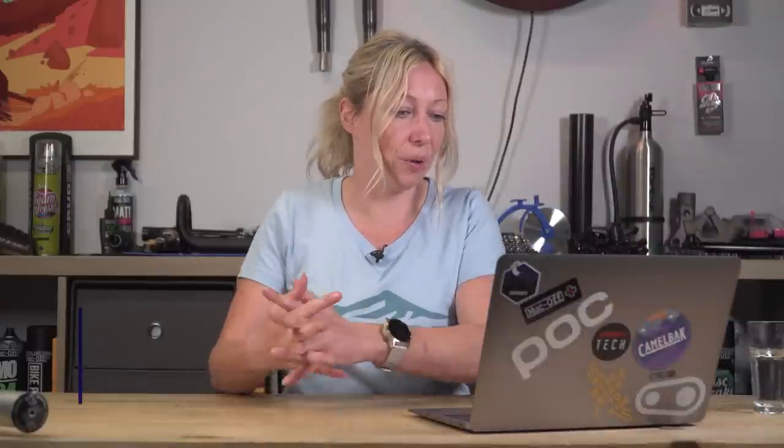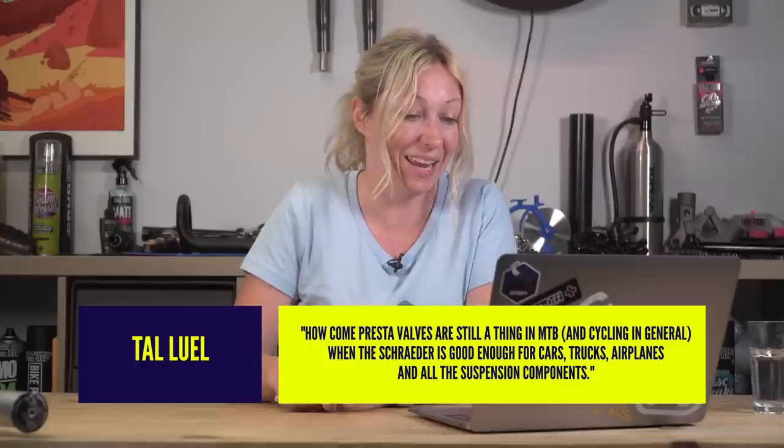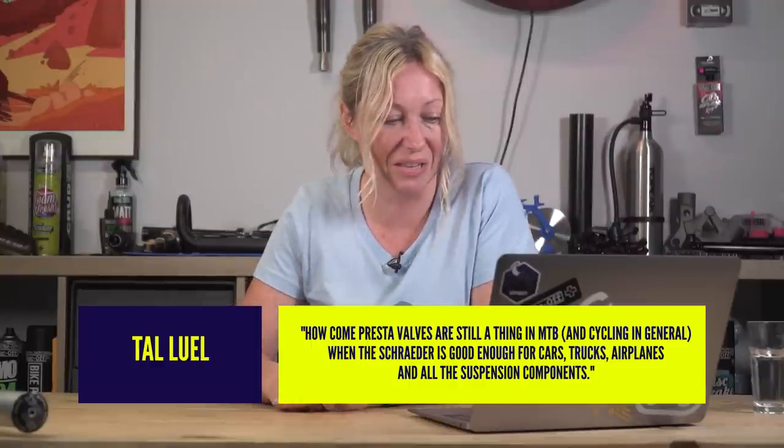Tal Llewell asked: how come Presta valves are still a thing in mountain biking and cycling in general, when the Schrader is good enough for cars, trucks, airplanes, and all suspension components? The Presta valve came out for roadies because they were going for narrower rims and wanted a narrower valve, and we basically took that on in the mountain biking world and stuck with it. They can be a bit flimsy, but they also have some benefits.